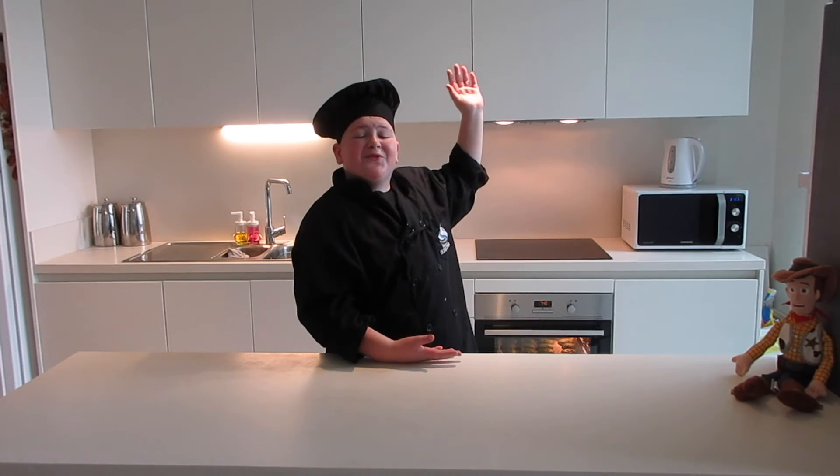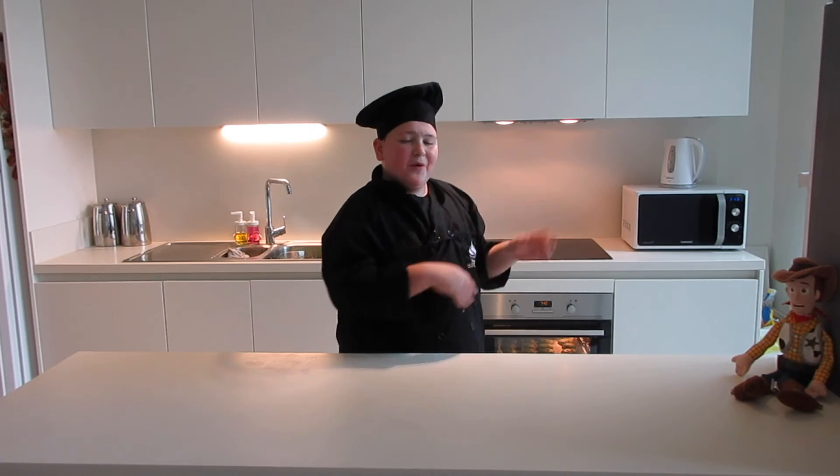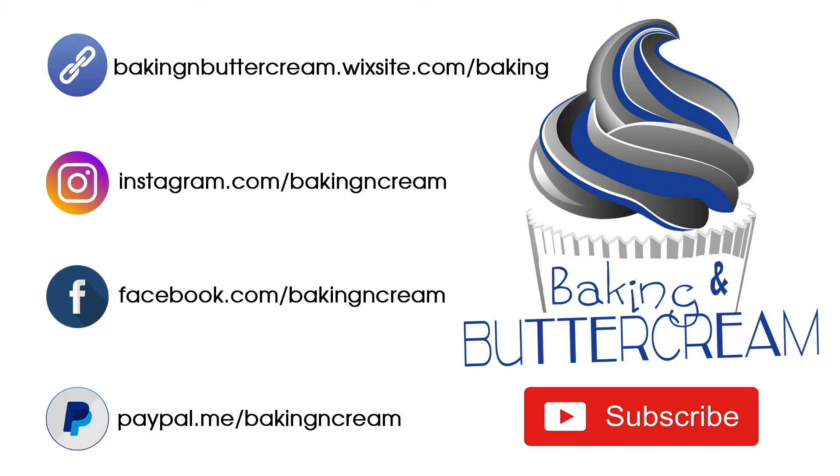Alright guys, click one of these two videos right here — YouTube really thinks you'll enjoy this one, and I think you'll like this one. Click over here on the Baking and Buttercream logo to subscribe to my channel. Alright guys, have a great day. Bye.